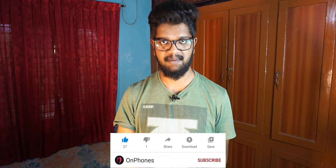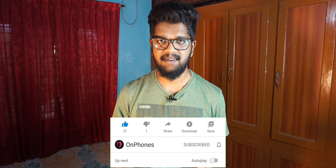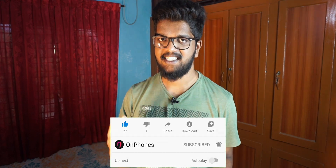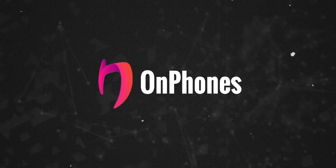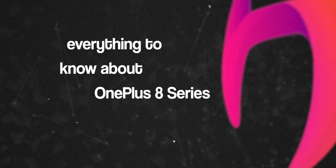We will cover this in the video. Please like and subscribe. This is the OnePlus 8 Pro.